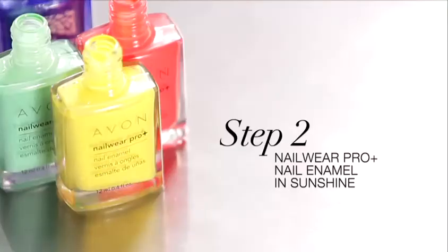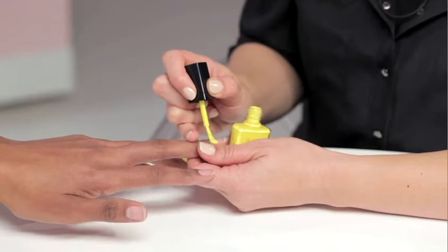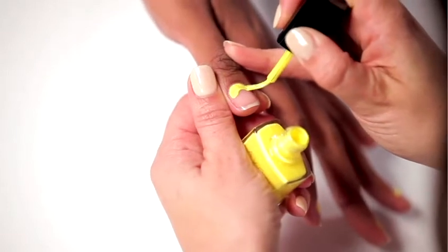The next step is to pick your colors. I chose this fun yellow shade called Sunshine. We are just going to wrap it close to the cuticle, going about a third of the nail down, and make a little C shape with the brush. It's okay if it's not perfect — you can clean up the cuticle after. You can experiment with your favorite colors. Anything goes.